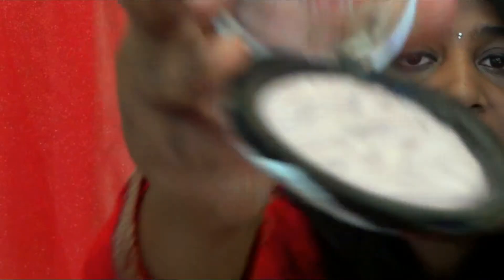I also got the Revolution strobe highlighter in the shade 'Moon Low Light' — everything was around 30 percent off. This one is not as pigmented as the shimmer brick. You can see from the swatch it's quite subtle. I thought it might work well on my dusky skin tone to give a soft highlight, but I haven't tried it on my face yet so I can't say for certain.